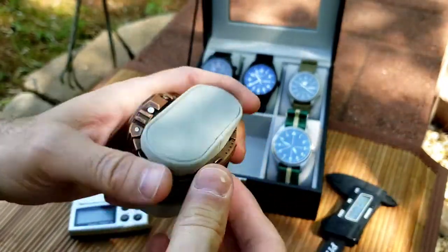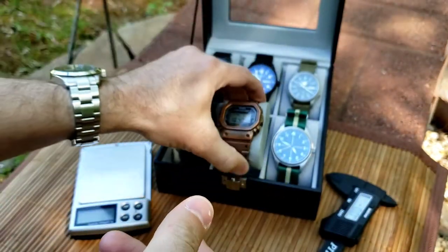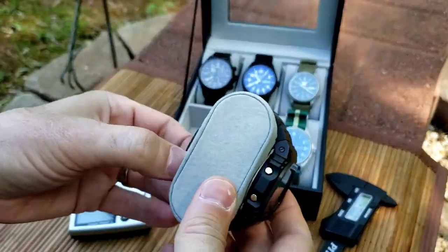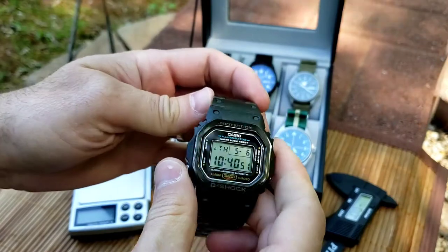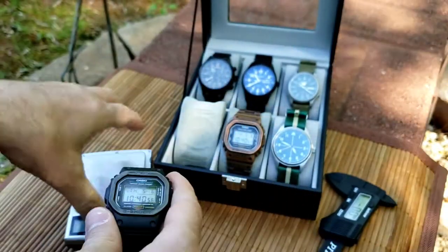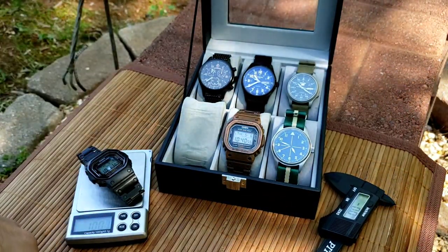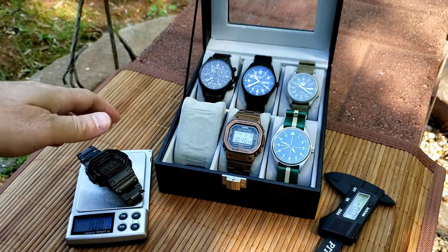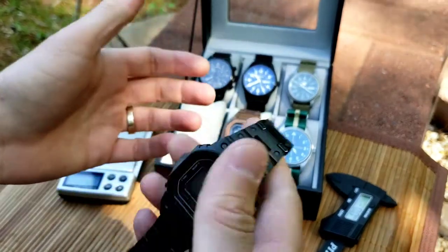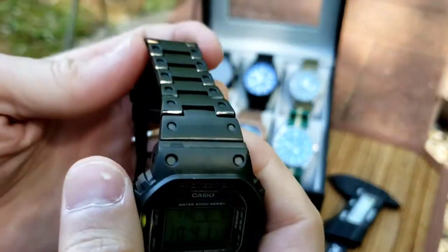When I saw the titanium mod was available, I really thought that would be awesome to trim the weight, because G-Shocks are traditionally a light everyday watch. With this one it is much lighter — right at 100.1 grams. It's a noticeable difference; it almost feels cheap because it almost feels like aluminum, that titanium is so light.